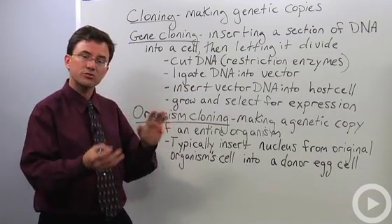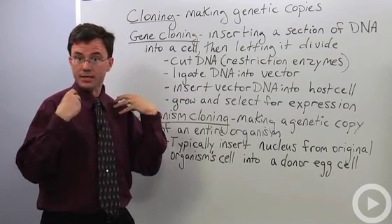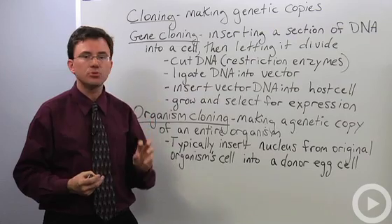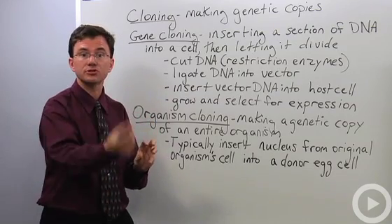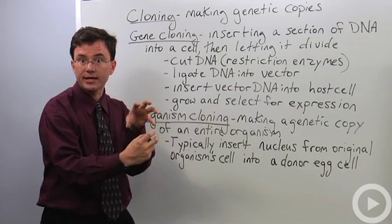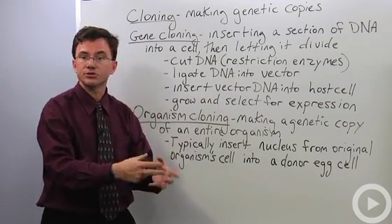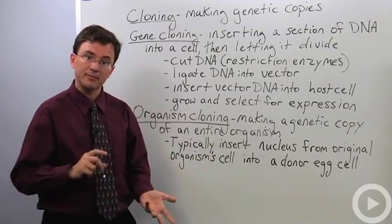Organism cloning is where you take the nucleus from one organism and put it into an egg cell from some other donor organism. By replacing the original egg's nucleus, we can now implant this newly created egg cell into some surrogate mother, who gives birth to a baby that is genetically identical to the nucleus donor.